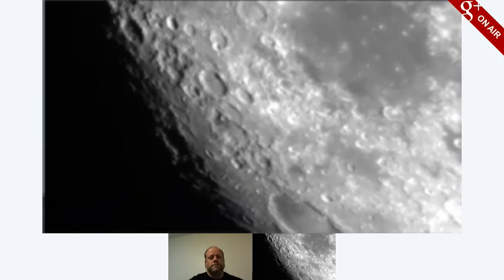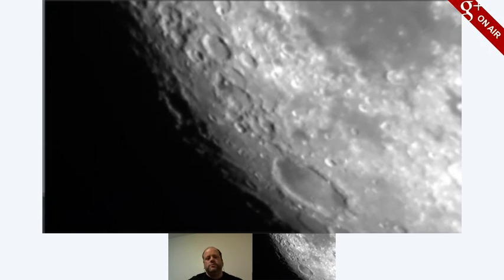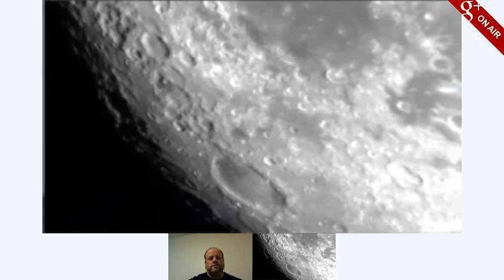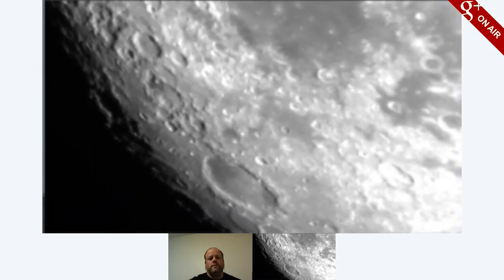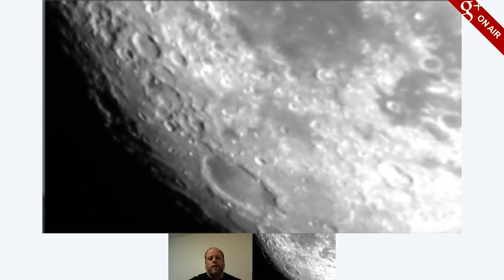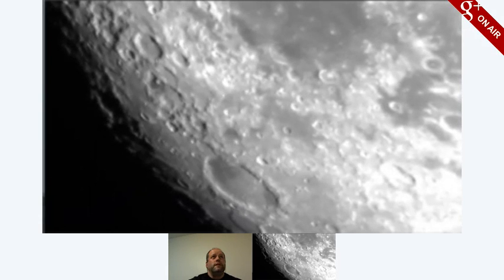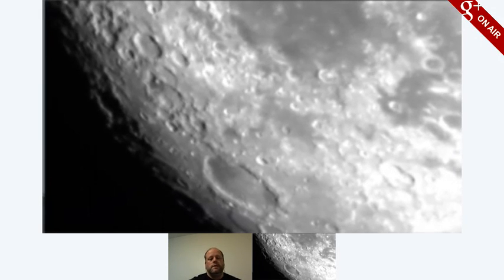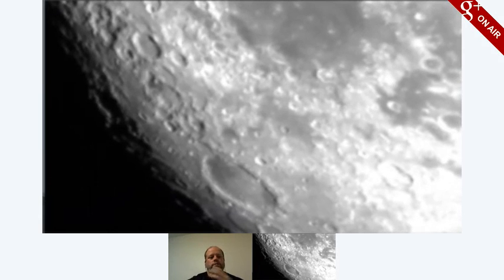The big plan is multiple telescopes coming into this Hangout at the same time. We can switch between different views depending on what people are seeing. Because for someone who is in Europe right now, they would have a beautiful view of Saturn and we could contribute that to the view. While a person in Hawaii right now would have a nice view of Venus. Just, you know, if we have the whole world to work with, we'll get a much better view of everything.